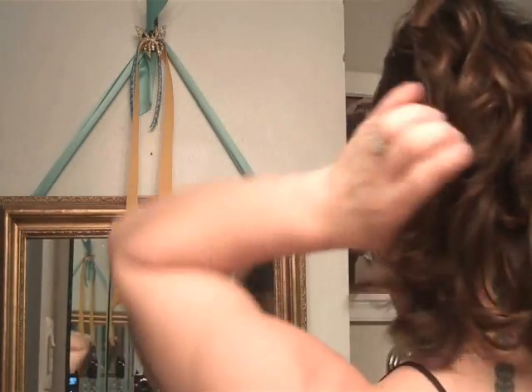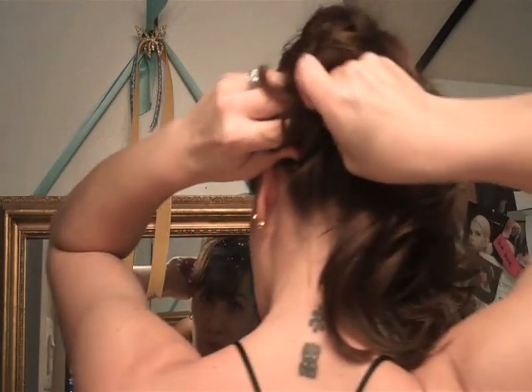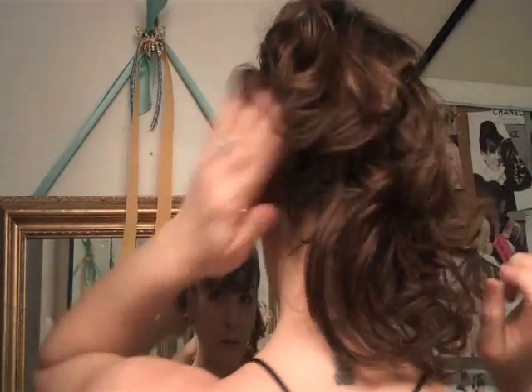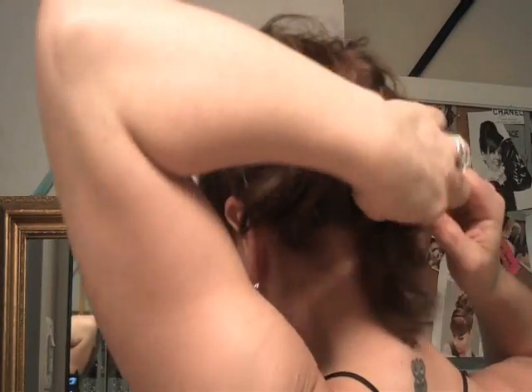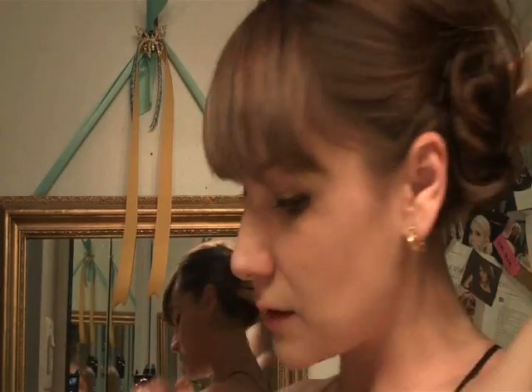I'm going to split it — see I get all this curl in the back — split it into sections and kind of twist it up like it was a pigtail on the side, and secure it underneath with bobby pins. Same over here — twist it under, place it, and secure it with bobby pins.